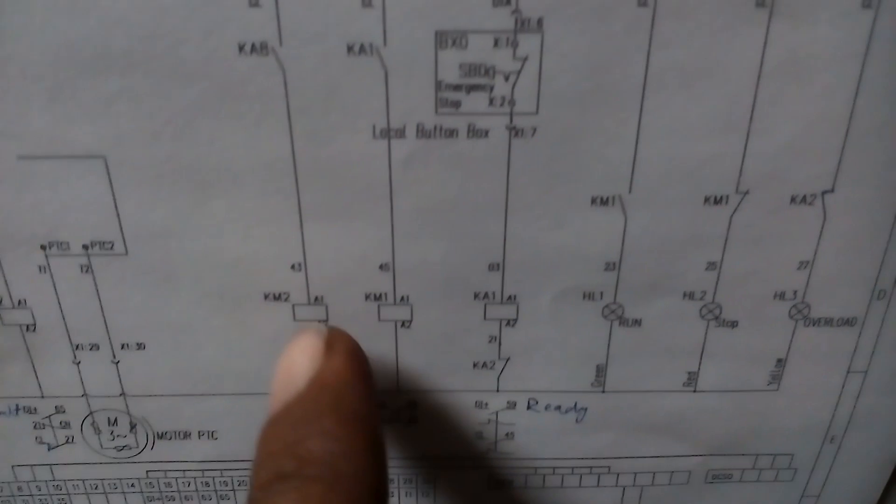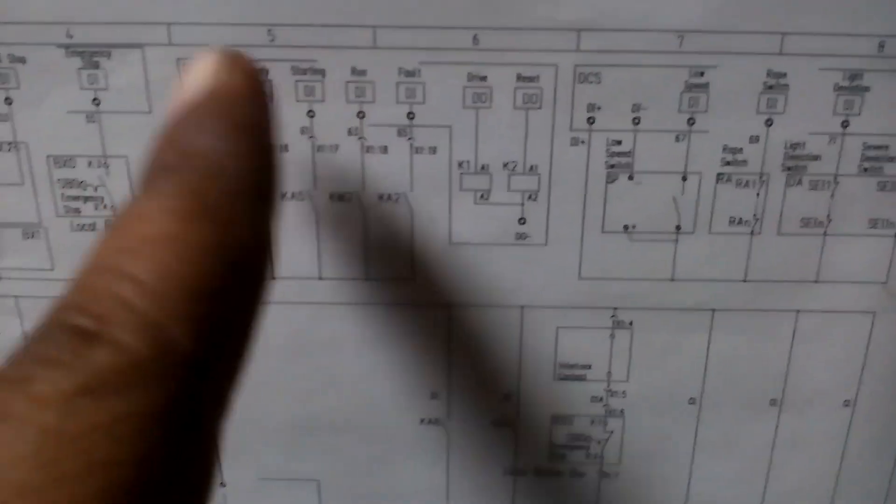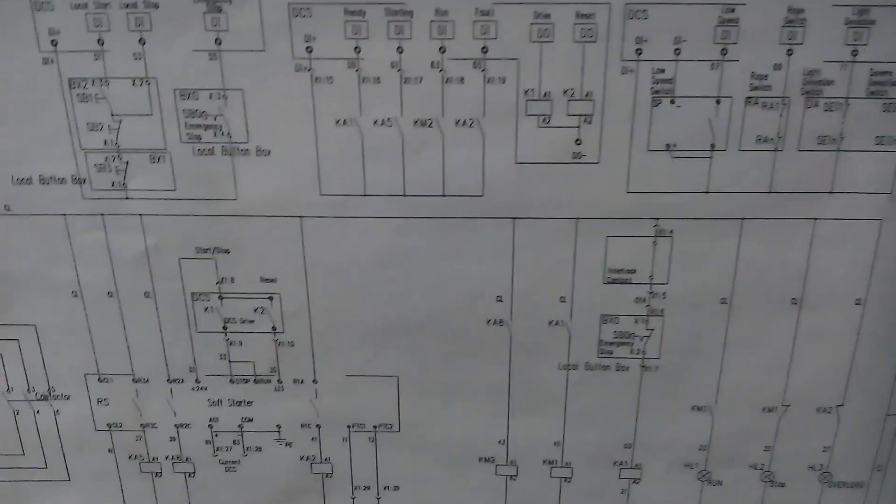Now you can see there are some DCS relays — K1, K2. Some relays are given here; K2 — these are DCS commands, DI and DOs. We control this circuit from PLC and DCS systems.